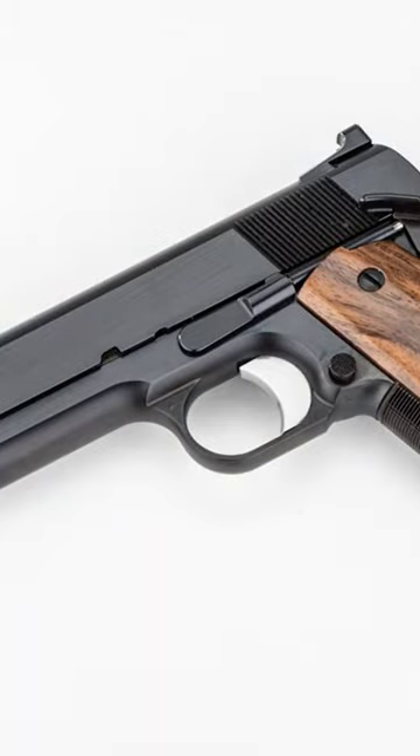They make different levels of the Prime pistol. The Prime is the 5-inch, full-size pistol with a full-size grip and full-size slide, and they make different levels: the Prime, Prime Elite, Prime Hard Chrome, Prime Case Harden, and Prime Charcoal Blue. They have all sorts of different levels.